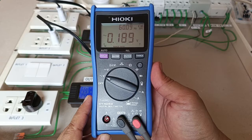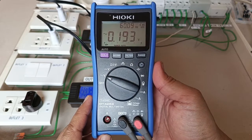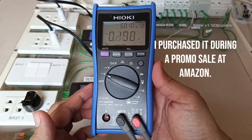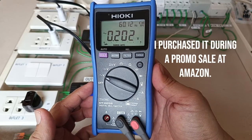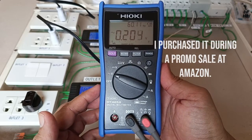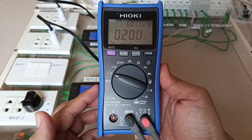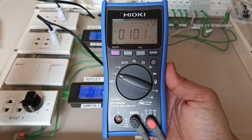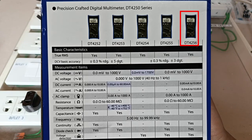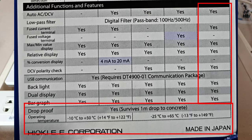I have here the Hioki DT4256. I'd like to share with you the features of this digital multimeter which I think makes it a compelling choice or alternative to other branded digital multimeters like the Fluke 117 or 115, which are themselves excellent digital multimeters. It just so happened that the DT4256 costs lower than the Fluke counterpart.